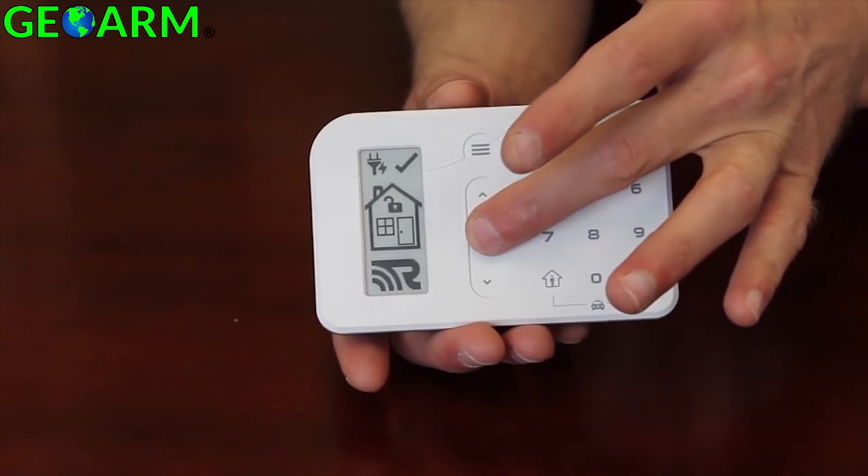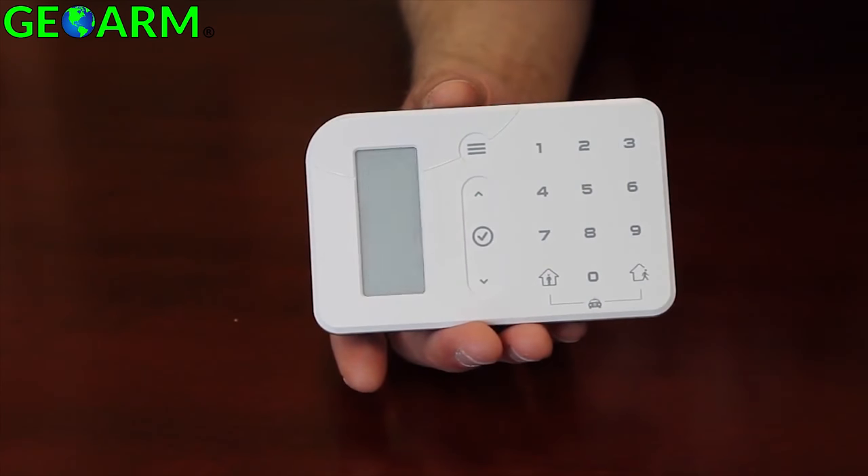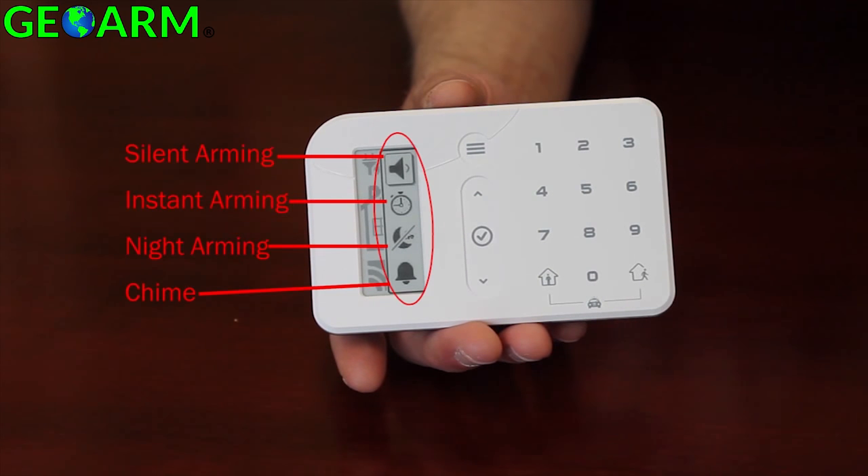There are several other features that can be configured into the Helipad device. To view or change the settings, simply press the check key. The options menu will appear from the right of the screen. The features include, from top to bottom: silent arming, instant arming, night arming, and chime mode. Chime is a global setting and any changes will be reflected on all enrolled Helipad devices.